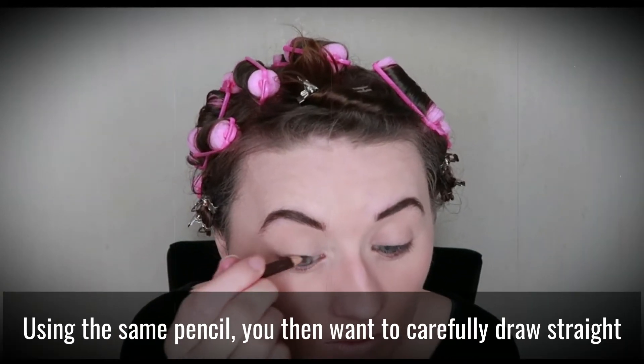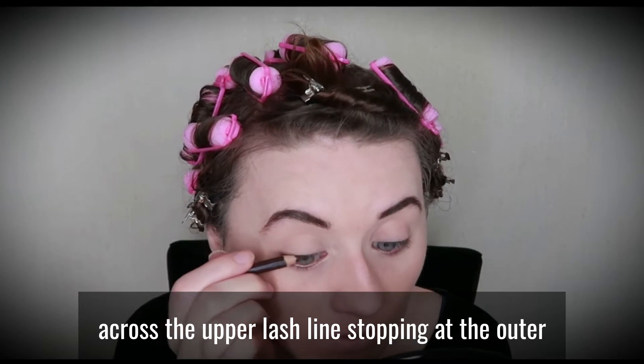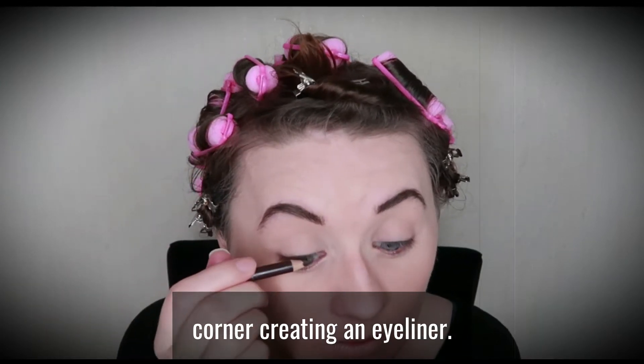Using the same pencil, you then want to carefully draw straight across the upper lash line, stopping at the outer corner, creating an eyeliner.